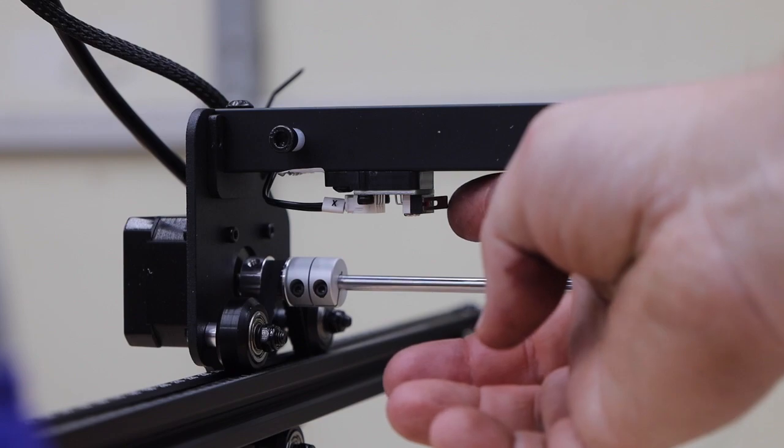My 5 and 10-watt machines are workhorses — they do everything I ask of them, and I expect the 20-watt to do the same. One nice addition to this new machine is the homing switches. I find it makes repeat jobs a lot easier.